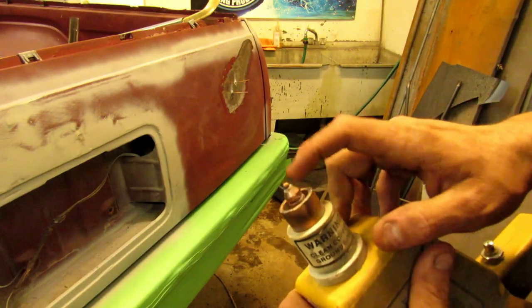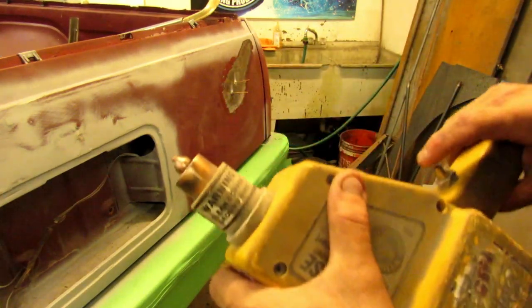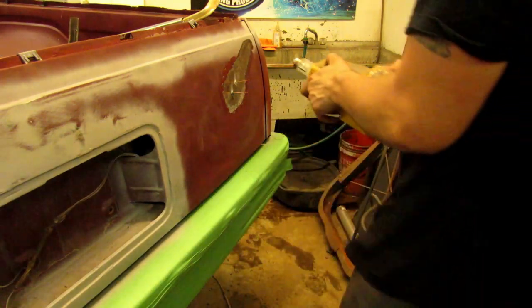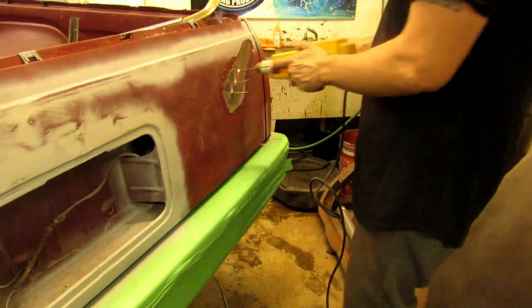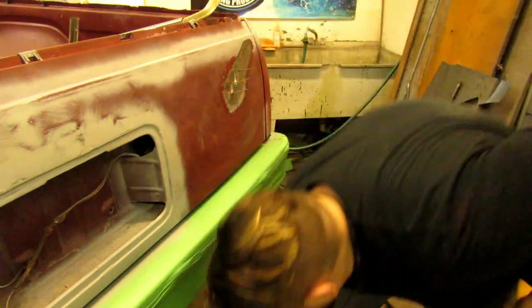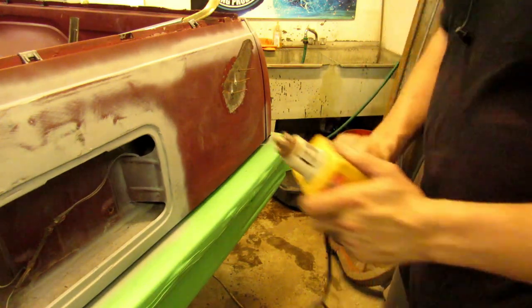We got our ground, we got our hot, and we got our stud. All we do is push it up against it, hit the button, and then she goes. Bada bing. Just like that. Super easy, super quick. I love this stupid thing.